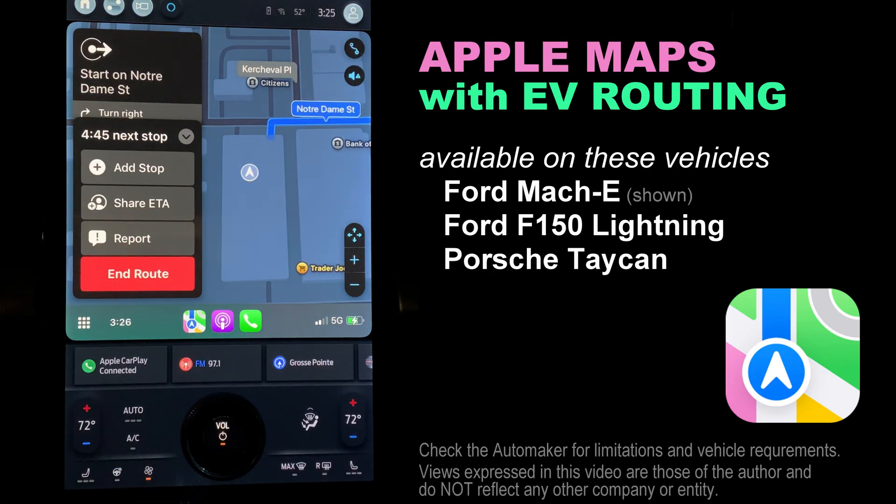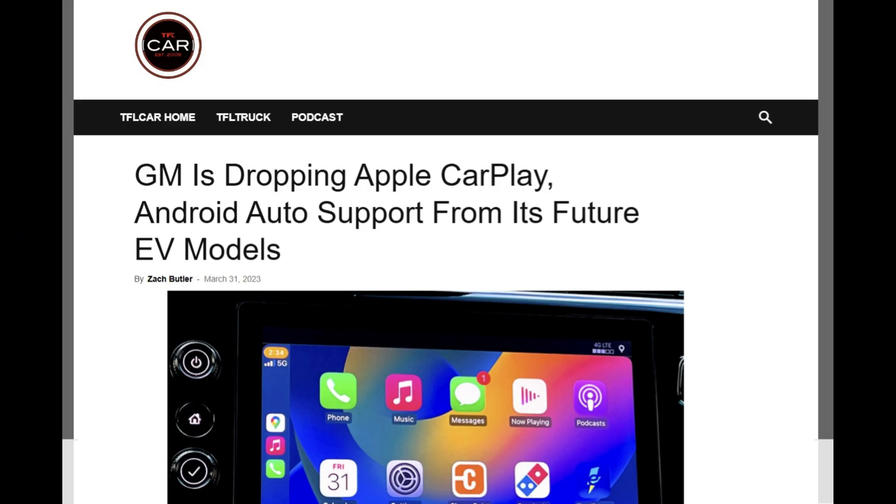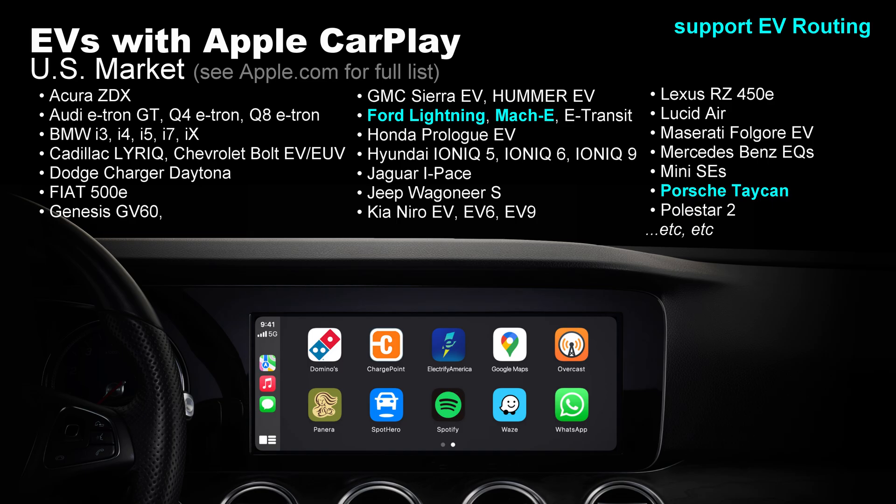At the time I'm making this video, no other EV automakers are supporting this capability. Some battery EV automakers have decided not to support Apple CarPlay at all — Tesla, Rivian, and newer EVs from GM have all decided to provide routing using onboard navigation, not your phone. But even for automakers that do support Apple CarPlay, to make Apple Maps EV routing work, the EV needs to share its battery state of charge with Apple. This is not technically difficult, but it does change the relationship between the automaker and Apple.